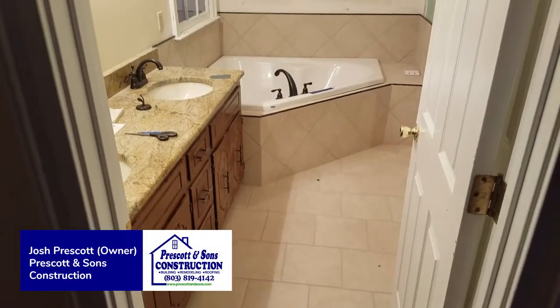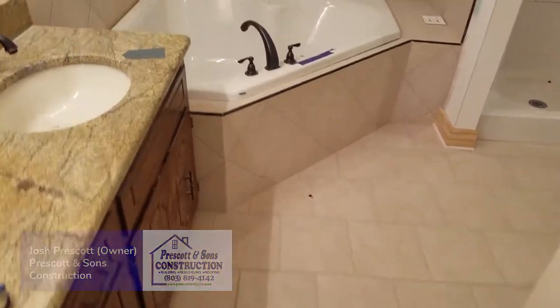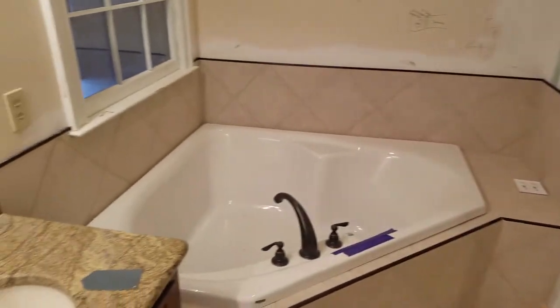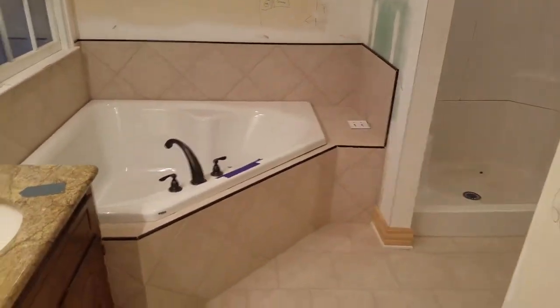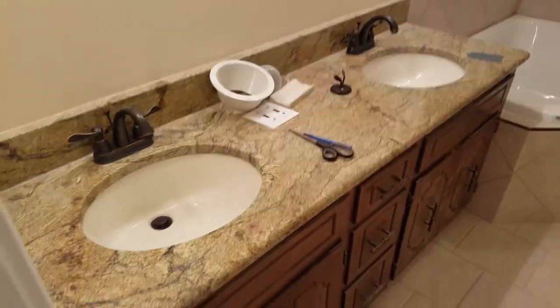I'm Josh from Prescott and Sons. This is our Windtree project here in North Augusta. As you can see, the tile is done and the tub has been installed. We've got the bronze look going on with the metal saluter strips going around, a bronze Roma tub valve, and we replaced the fixtures and the existing vanity.